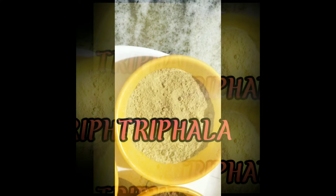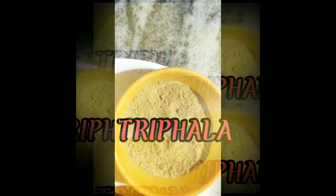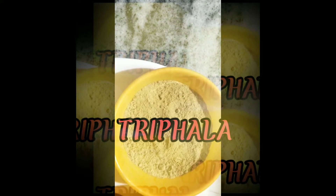The first one is Trifala. I have taken Haritaki, Vibitaki, and Amalaki, and I have made a powder of these three ingredients — this is Trifala.